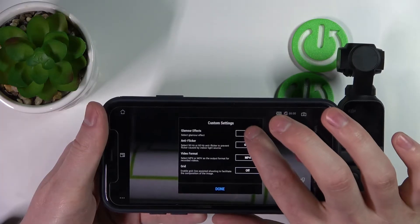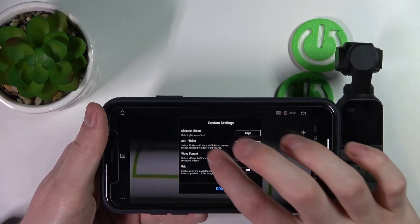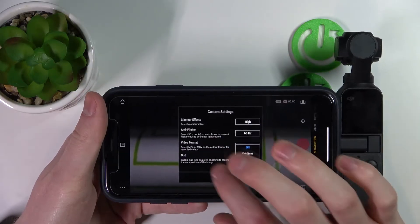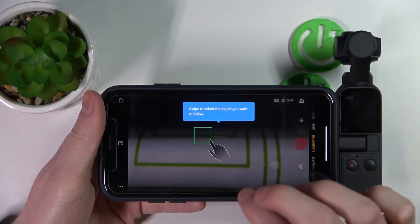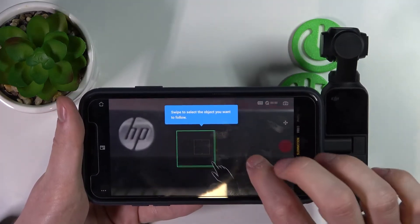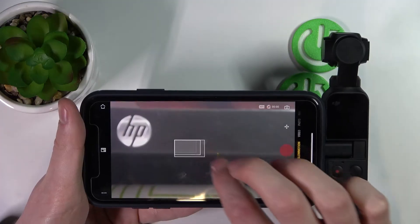So now we just need to set up the camera. You can change all the settings if you want — glamour effects, auto flicker, video format, and grid. I'm just gonna press Done and we can start using our camera right now.